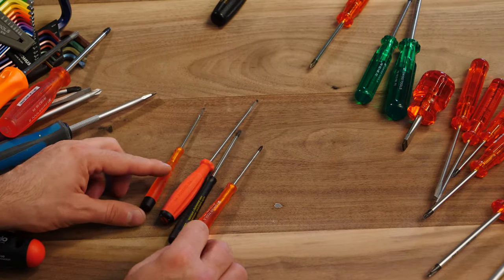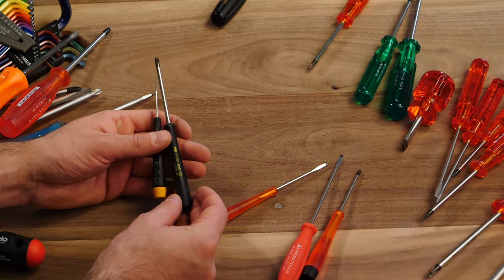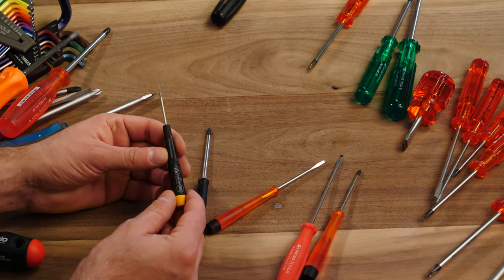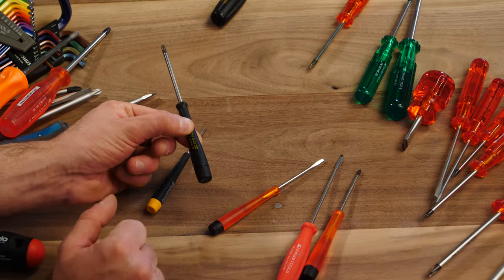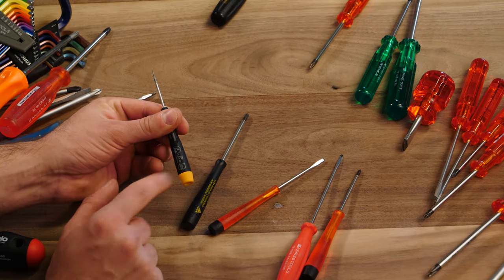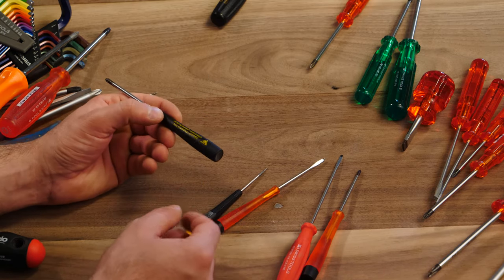Here are some of my precision bits for working on computers. Here's a PB Swiss anti-static positive drive head, and this is a Wiha flathead. The PB Swiss finish of the spinning cap here is super loose and easy to turn, whereas the Wiha doesn't have as much spin to it — meaning the bearing or whatever is used to attach the spin head is quite a bit better on the Wiha.